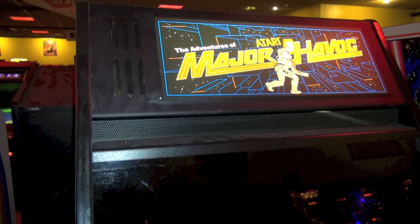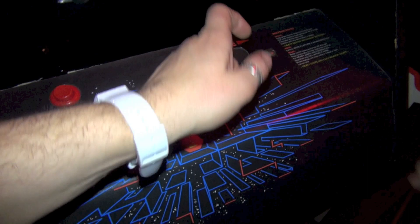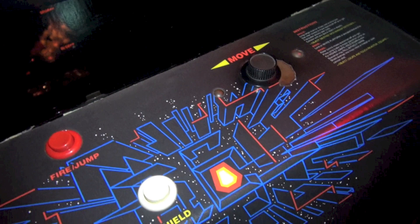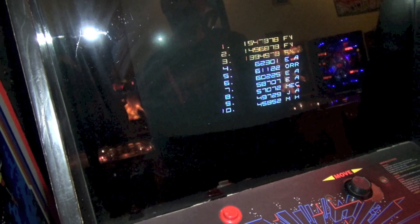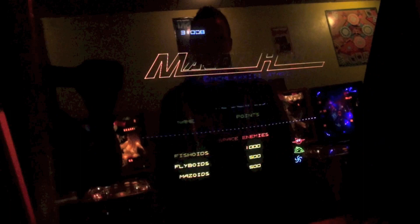There it is — here we are. This is Atari's Major Havoc. It's actually a conversion, an official Atari conversion. They released a kit to install Major Havoc in a Tempest, which is what we have right here. The downfall is you're using the Tempest spinner; the original dedicated Major Havoc has a roller, like a tube you roll left and right. The controls on the conversion use the spinner to move left and right. There's a fire button, a jump button, and a shield. It's a color vector game — very unique.